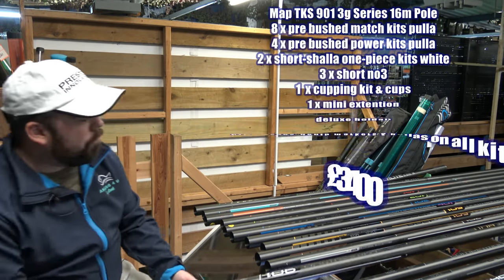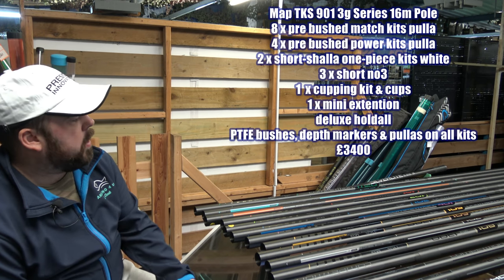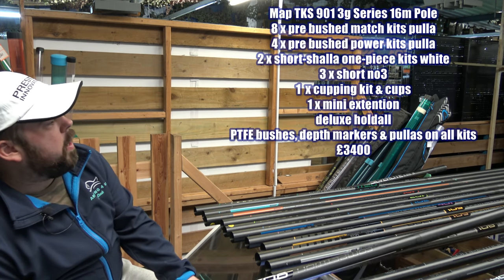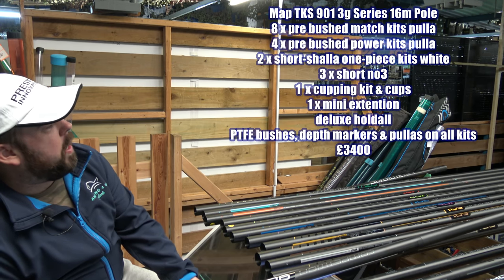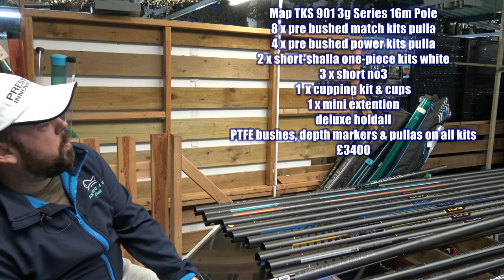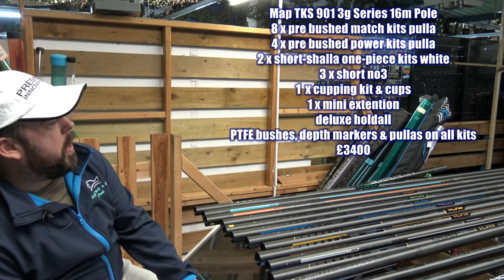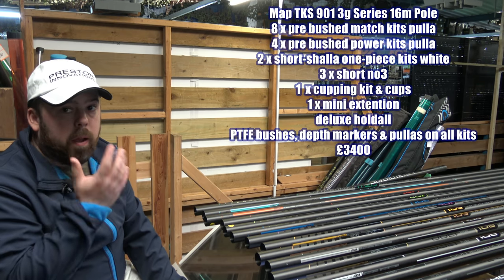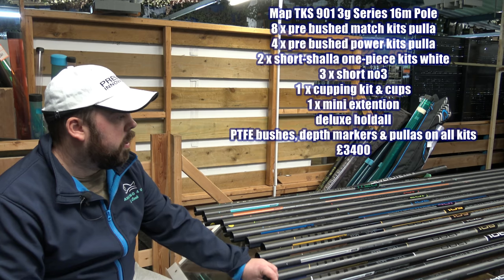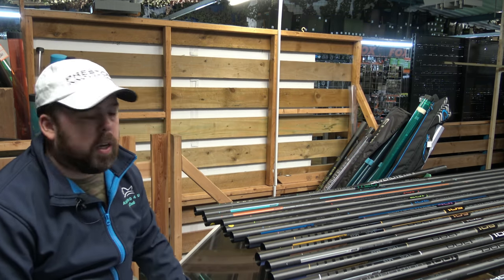The 901 - as you'd imagine, we're getting into the big money category. As with the 601, 701, and 801, this one's responsive and stiff, and comes with a great package with lots of spares. If you look after it, it'll cover every sort of eventuality you're going to need.